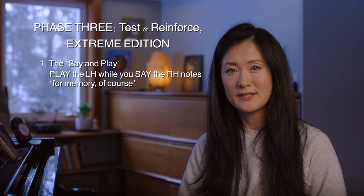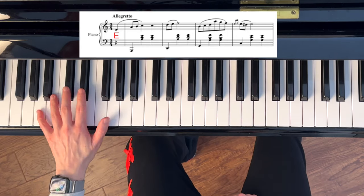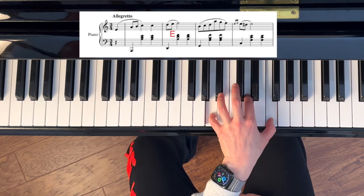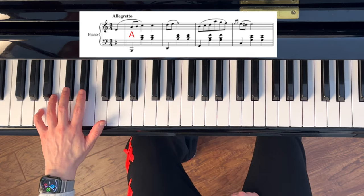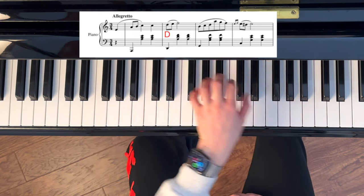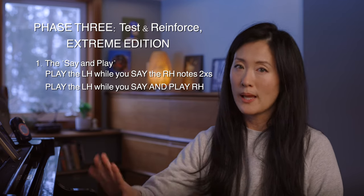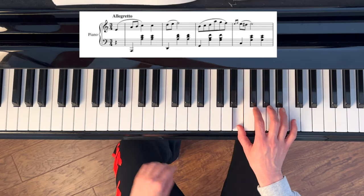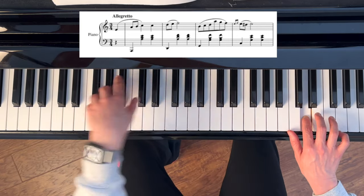In 'say and play,' first play the left hand while you say or sing the notes in the right hand out loud — for example: E, A, B, C, C, D, E, F. Repeat it. Then on the third time through, actually play the right hand while you continue to say the right hand notes aloud, playing and speaking simultaneously.